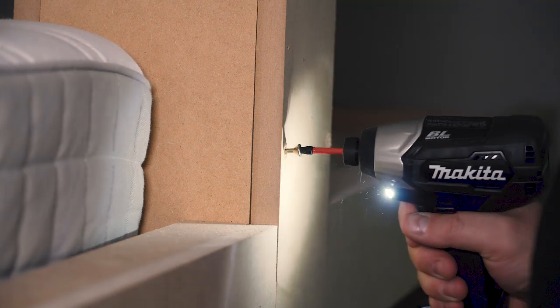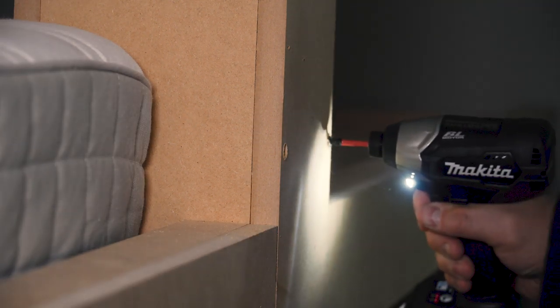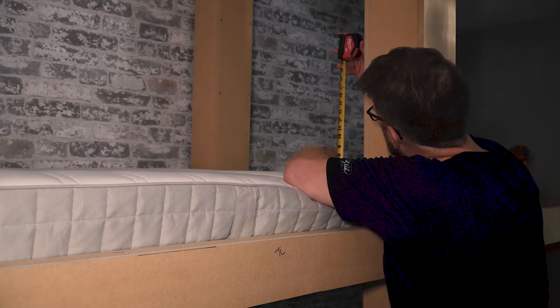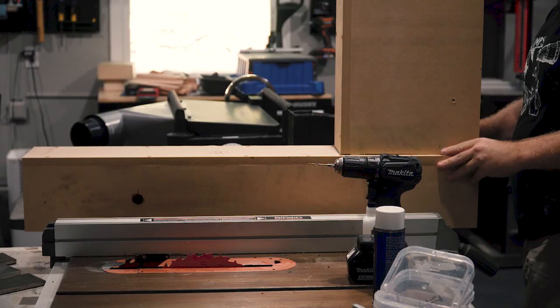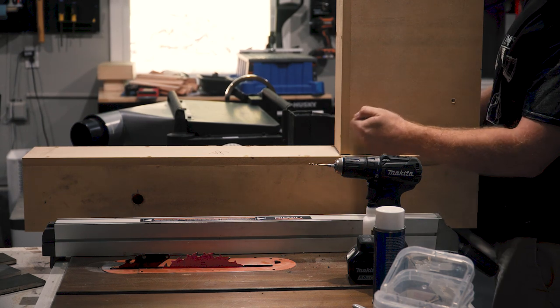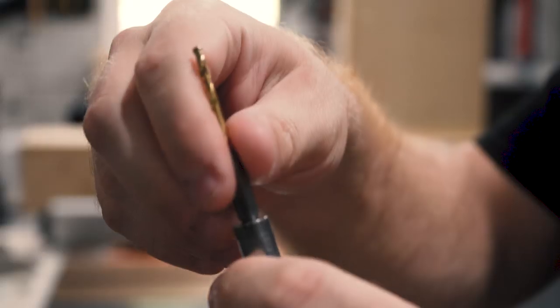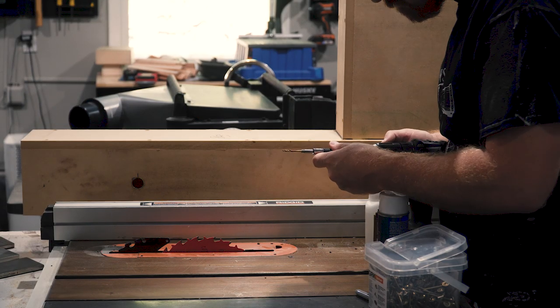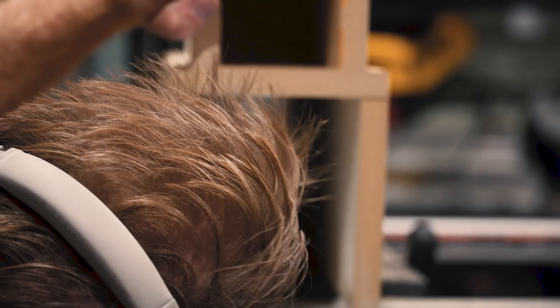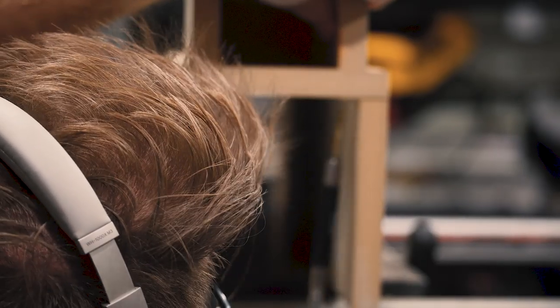I then installed the front boxes with countersunk screws through the fascia. The other side of the box and the headboard are going to be a little more complicated, so let's measure carefully and go back to the shop. I started by building the headboard that was just the right width to fit between the two boxes at whatever height you want. I positioned the headboard on top of the box and pre-drilled a few holes through the inside of the box using a collet extension on my drill, then removed the headboard and completed pre-drilling the holes to avoid mushrooming.